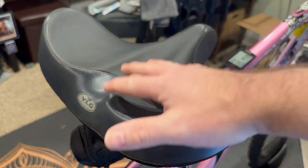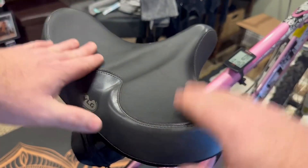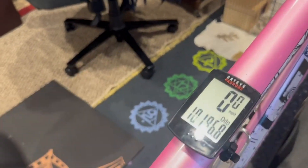It is super wide — I'm going to use my hand as reference, and I have a large hand. Just one side covers all the way across. It's super comfortable, especially when you're doing long rides.